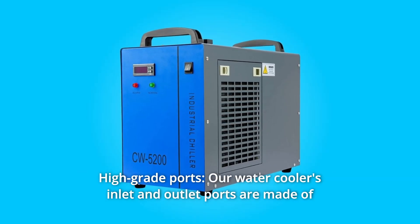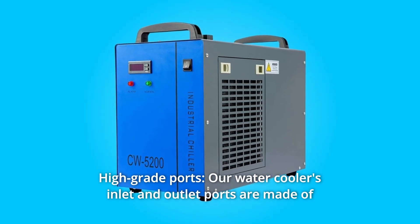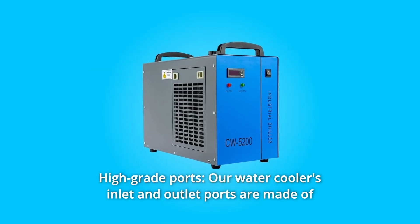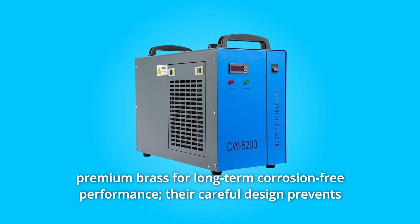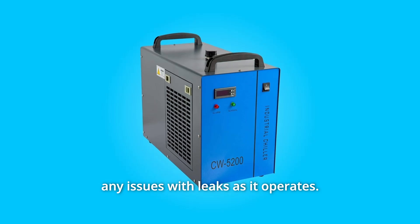Number 5: High Grade Ports. Our water cooler's inlet and outlet ports are made of premium brass for long-term corrosion-free performance. Their careful design prevents any issues with leaks as it operates.